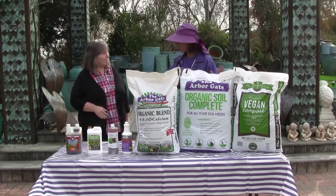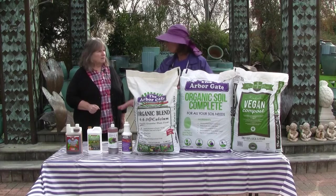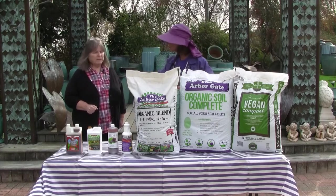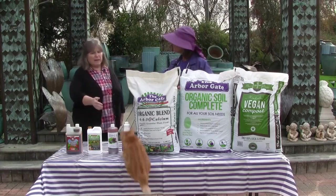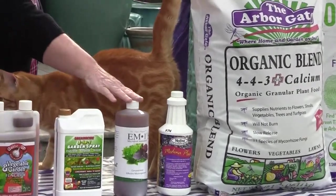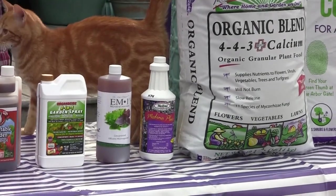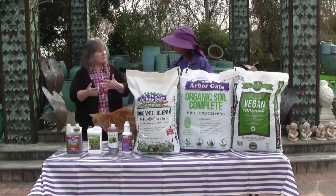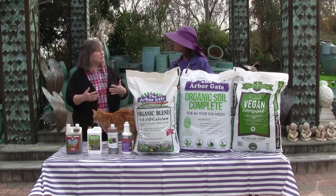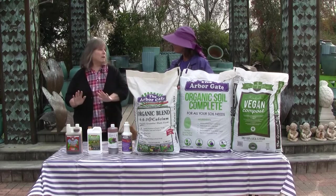So once we get these products down, it's a good practice to activate them with our liquid products as well. Soil activators and then EM1, which is a probiotic. So we're using something that activates the soil and then something that has a probiotic action in the soil — it's all that good biology working against the bad biology.